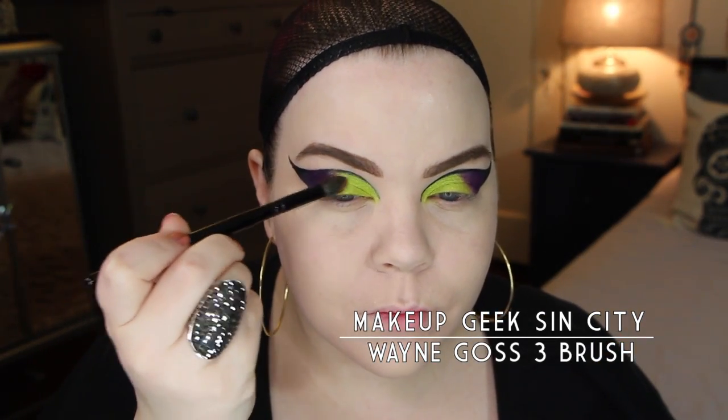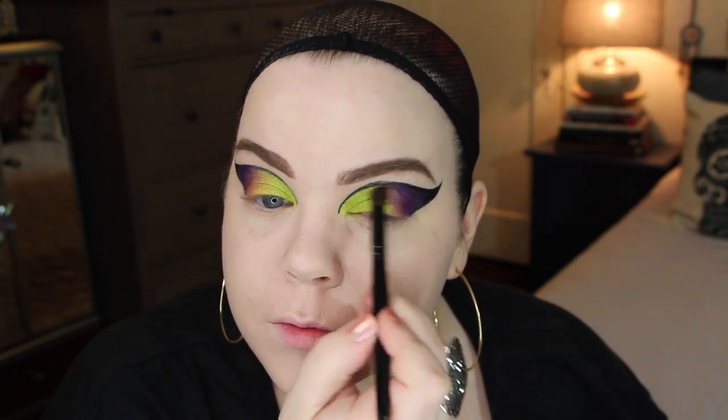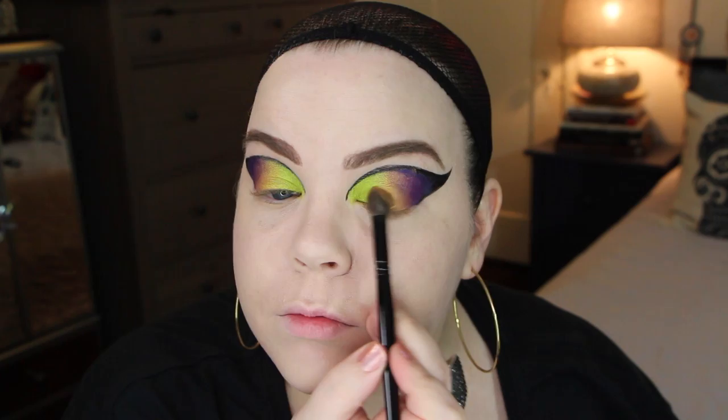Then I'm taking Sin City from the Makeup Geek Vegas palette — I think you can buy this individually, though don't quote me on that. I'm using this to blend in between the chartreuse shade and the purple. It does a beautiful job of making a nice transition because if you mix the green and the purple together it doesn't really turn out right. But if you put the little orange in between, it looks really cool between the three colors.